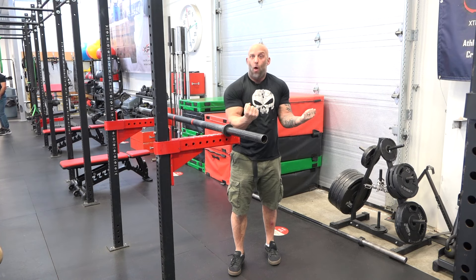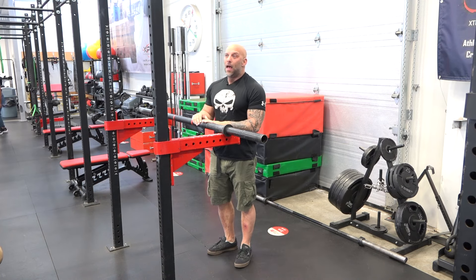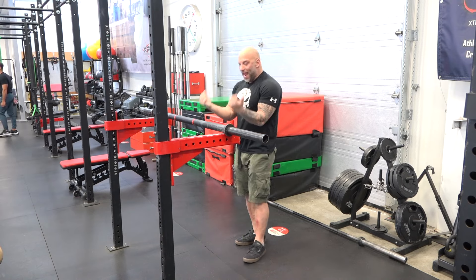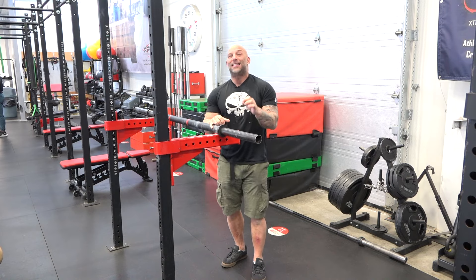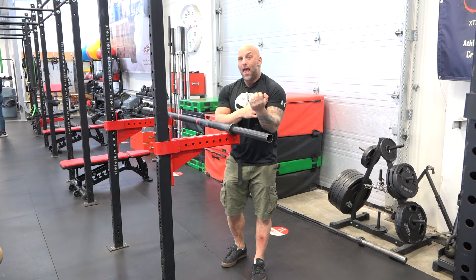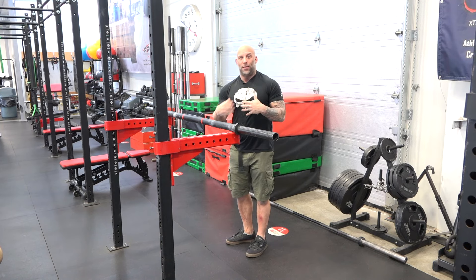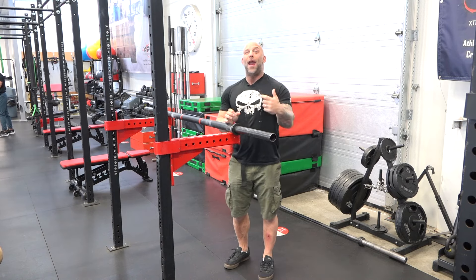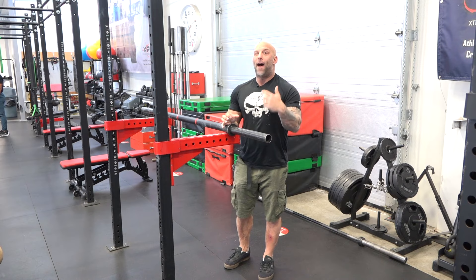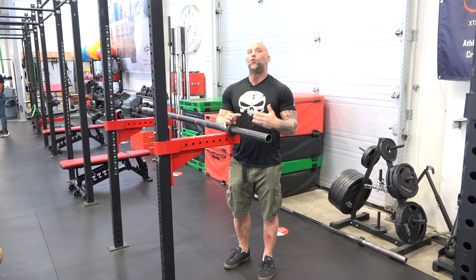You might want to hold it for two or three seconds, flexing as hard as you can. The benefit of these yielding oscillatory isometrics is that catching the load leads to the greatest excitatory drive to the muscle. You can take advantage of that — once you catch it and those motor units are turned on, keep tensing as hard as you can to train that muscle to fire as hard as possible, which will lead to dramatic strength gains.